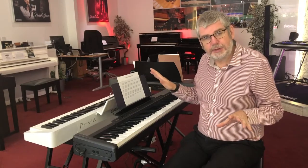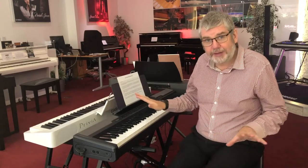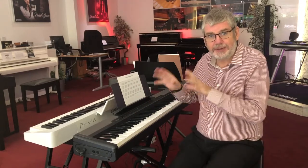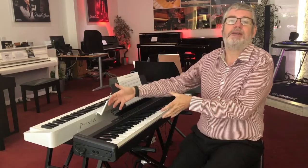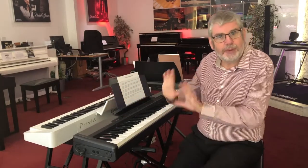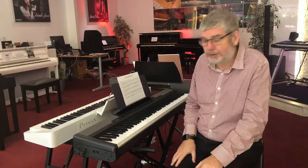Nothing on here as far as bells and whistles are concerned. Just all the things that you need for a very basic, maybe first piano or a very compact piano — maybe somebody living in Edinburgh who needs something you can put away into a cupboard once you've finished playing. Perfect start. Great little piano.